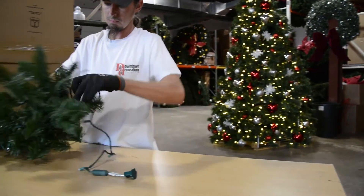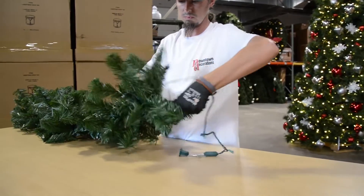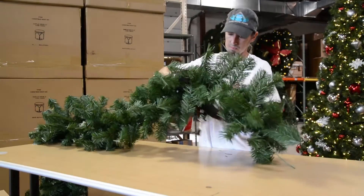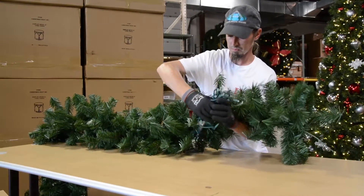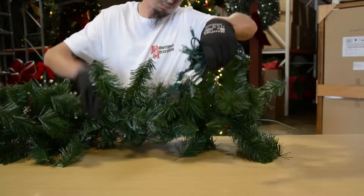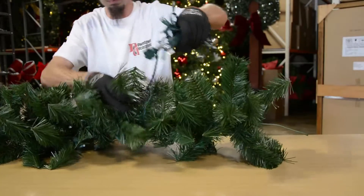Next, let's look at lighting your garland. Lit garland adds an extra punch, especially at night. Before beginning to light any type of foliage, always test the strand of lights. Start at one end and integrate your strand of lights into the foliage of the garland.